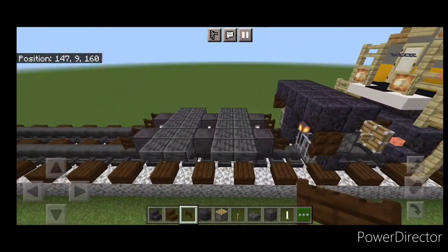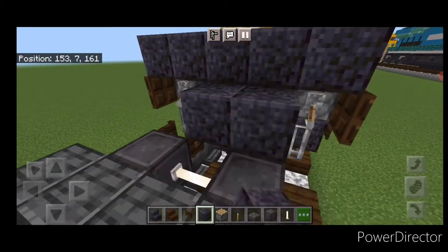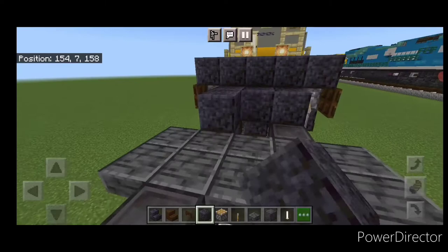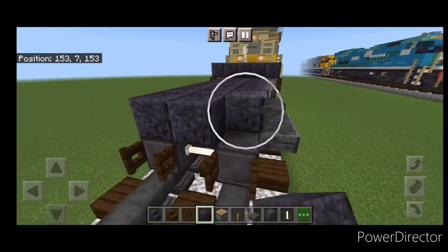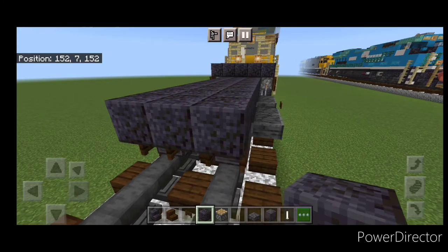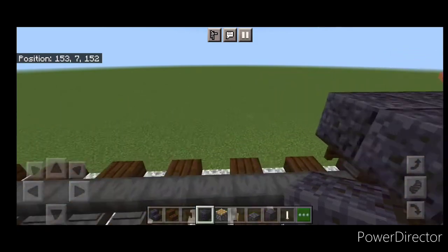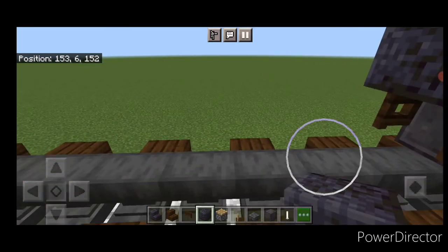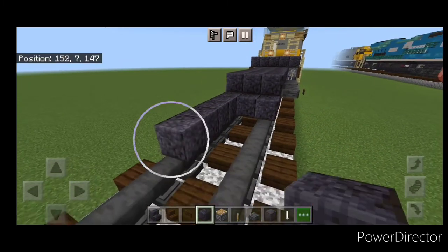Then on this second layer we're going to fill the top middle three with polished blackstone block and bring it down the length of this truck, stopping above where these fence gates are. Next we have to do our fuel tank, and we'll still be using polished blackstone for that. Come to the next block down and we're going to go three wide of polished blackstone and make it nine blocks long.